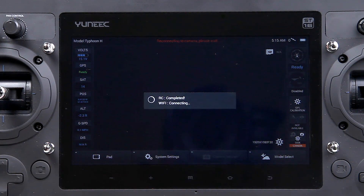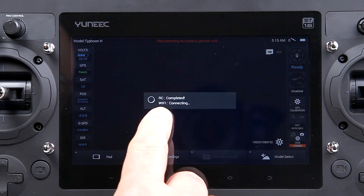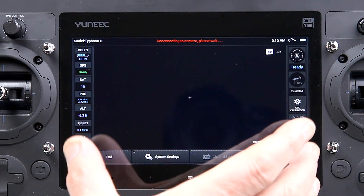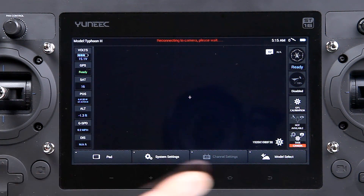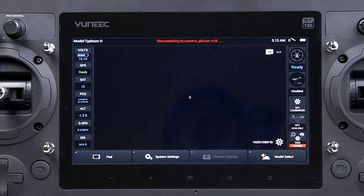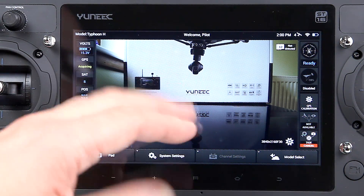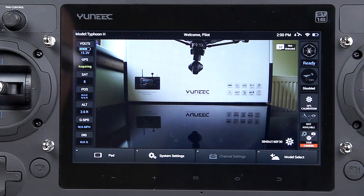As you can see, it's connected — the RC is completed and it's waiting for the Wi-Fi connection. The whole screen greys down; you can touch it and it will lighten back up again. You get this warning at the top: 'Reconnecting to camera, please wait,' even though this is the first connection. You haven't got a picture because obviously it's got nothing to show you. So we get 'Welcome pilot,' so we know this is actually live. As soon as it drops out and you're not getting full FPV, it will keep coming up with that red warning.